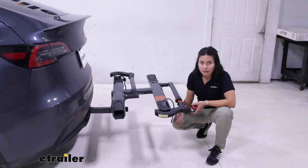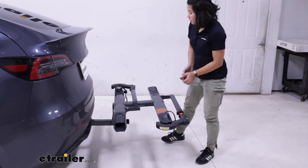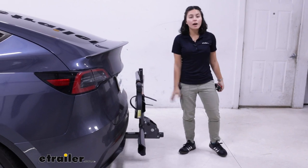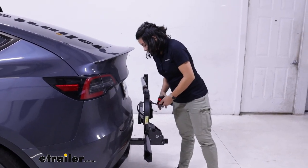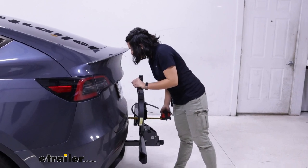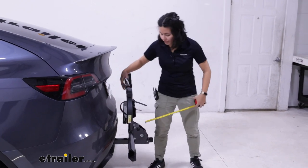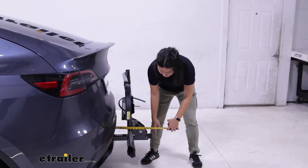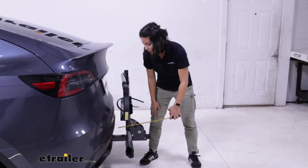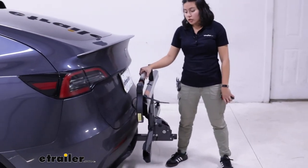Compare that to your hitch receiver, which is about 10 and a half inches off the ground. Also, if you need to make this more compact, you pull that lever again, but this time fold it up and against the vehicle. The closest point is going to be bumper to that front wheel mount — two and a half inches — plenty of clearance there. And then the length this now adds is going to be about 12 and a half inches, just a little over a foot. Big difference compared to when it was folded down.